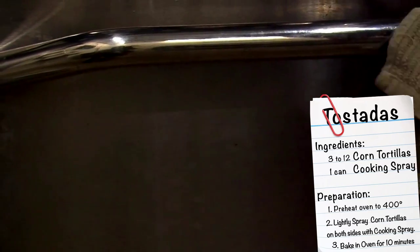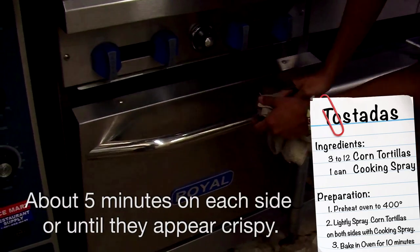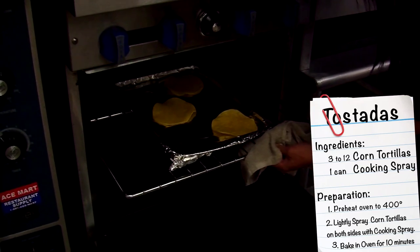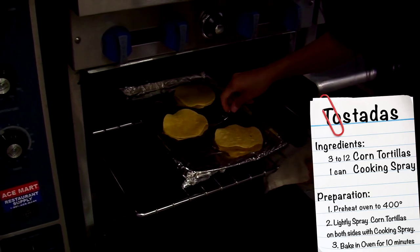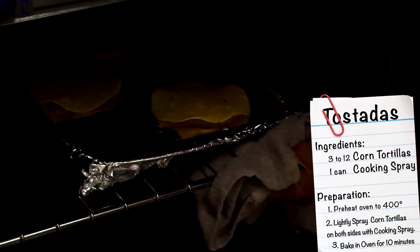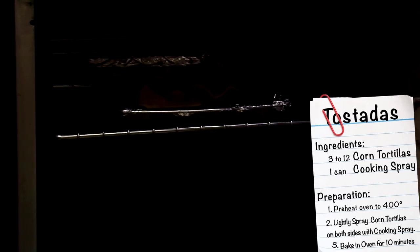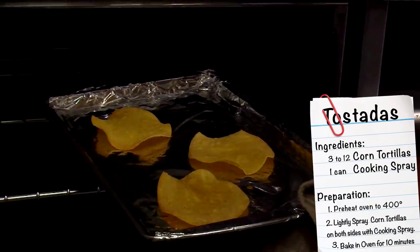After about five minutes of the tortillas being in the oven, you want to flip them over — just be careful, they're really hot. You can use tongs or a fork to give them one flip. Put them back in for five minutes or so, or until the tortillas get a little crispy. It should look like this — a little crispy.